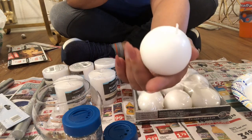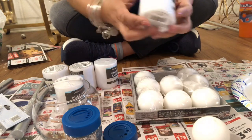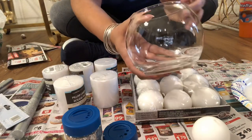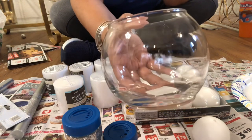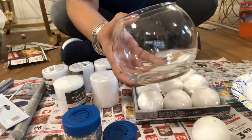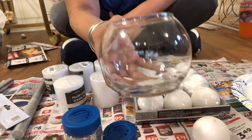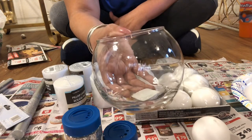I also went to Dollar Tree and got some items there first. I was originally looking for the round ones but couldn't find them, so I got these instead. I'm trying to just dress up a candelabra. When I came in I put one on it and it worked perfect, so I am going to use this.